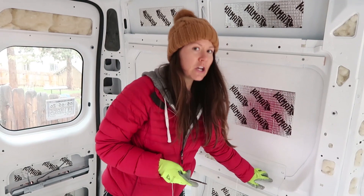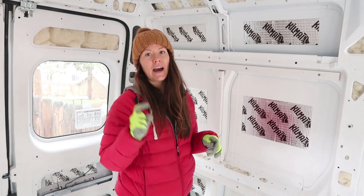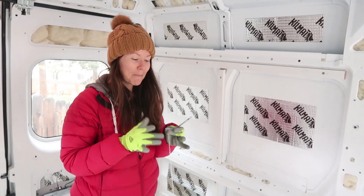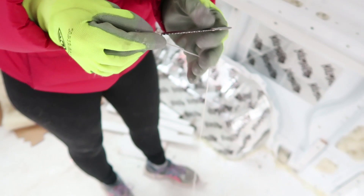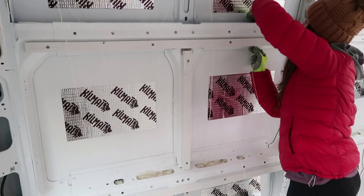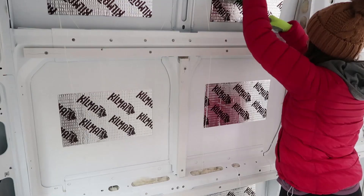One other tip: if you have a crochet needle hook, that would be super helpful in this project. We don't have one, so we're using a jigsaw blade with the string wrapped around it to guide us into the crevices and smaller holes. Again, a crochet needle would be so much more helpful, so if you have one of those, by all means grab it.